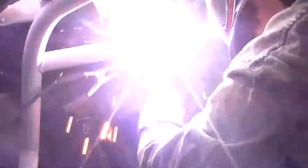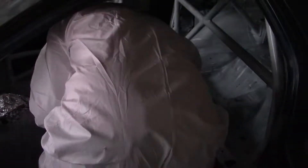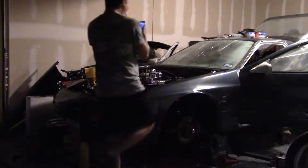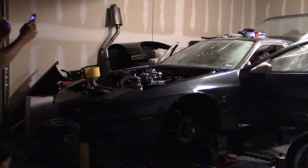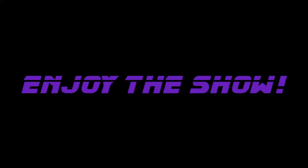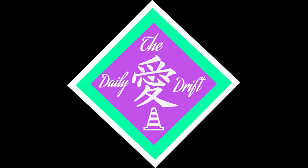Do you love coffee? Do you want to learn how to cut metal? You want to learn how to weld? Do you enjoy gratuitous ass shots? Do you love America? Well, this might just be the show for you.